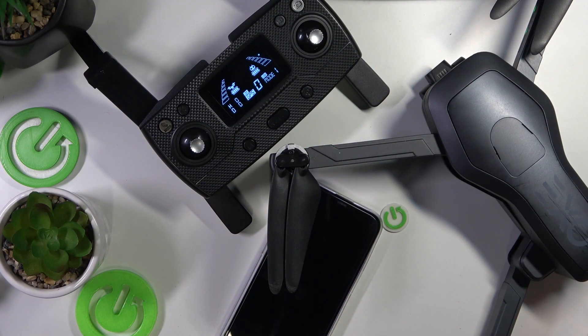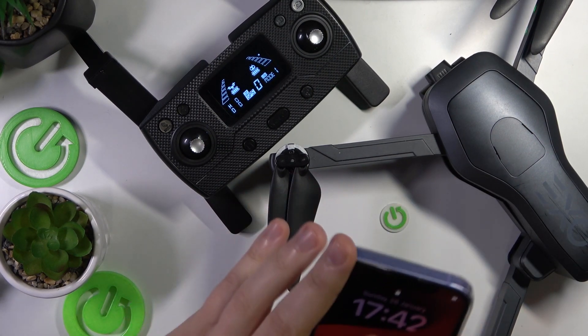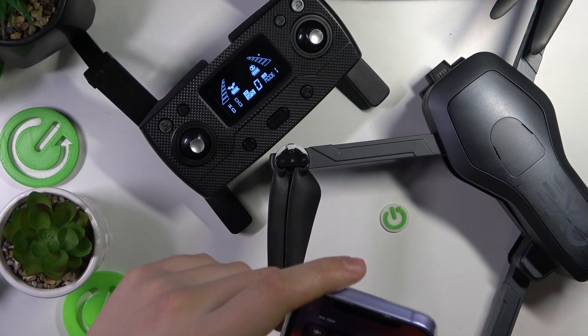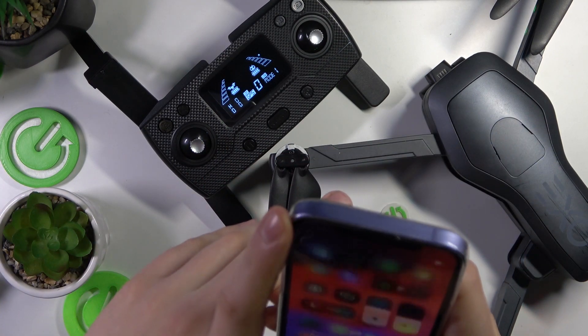To start, make sure that the RC drone and everything is switched on and connected. Connect your drone to your phone as well. We have a whole separate video about how to do that, so if you have any issues or questions regarding this stage, check the aforementioned video out.